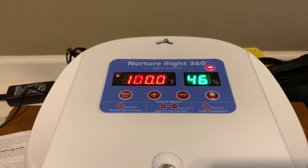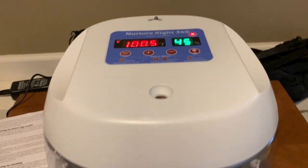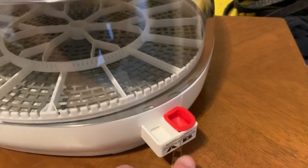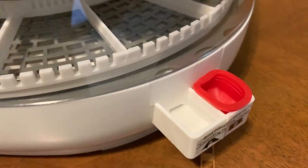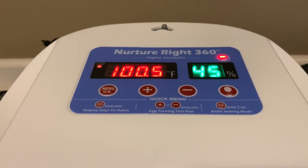This is the NurtureRight 360 egg incubator purchased from Tractor Supply. To get it going, plug it in and fill up reservoir A about three quarters of the way with distilled water. Then let it run for about three to four hours before loading it up with eggs.